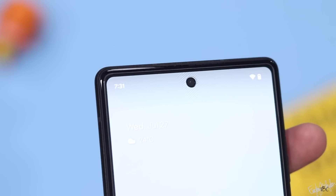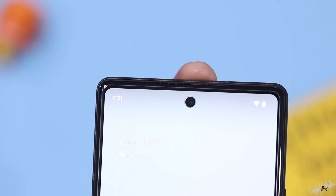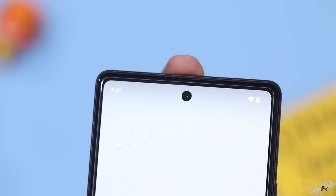The front camera is an 8MP shooter with f/2.0 aperture. It is not the best front camera — selfies and video recording are average, with a maximum resolution of 1080p at 30fps.